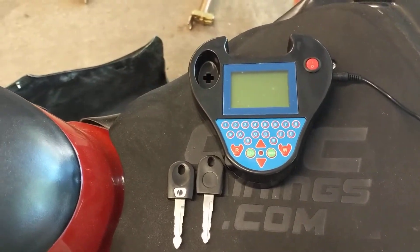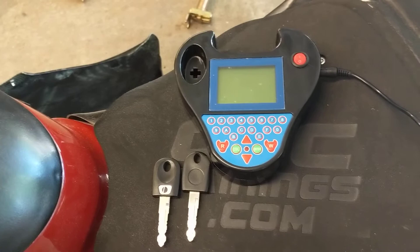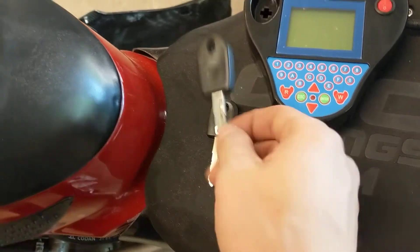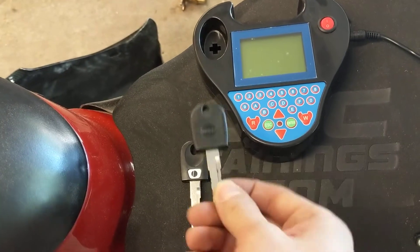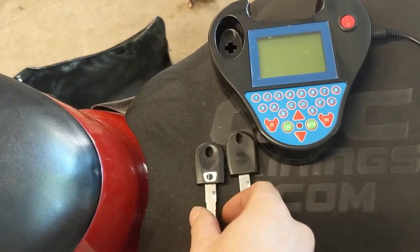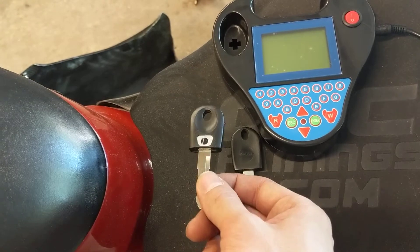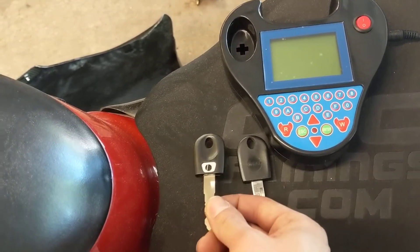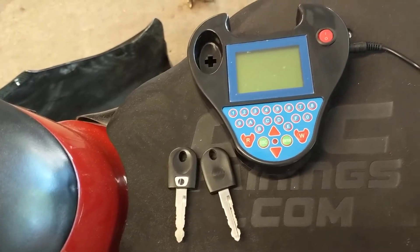Just wanted to do a quick video trying out the Zedbul system to clone a key for a Ducati. This is a 749S. This is a key I got when I purchased it — it's already a copy. I don't have an OEM key. This is a blank that I bought from GeorgiaDude on eBay. He has a service where he'll clone your key if you send it in, but I just didn't want to send any of my keys and wanted to try out this system instead.